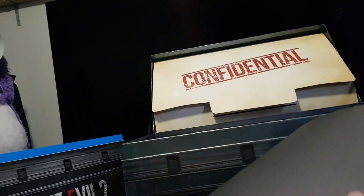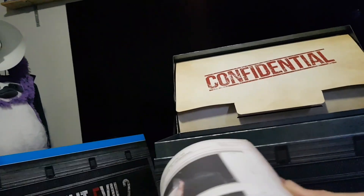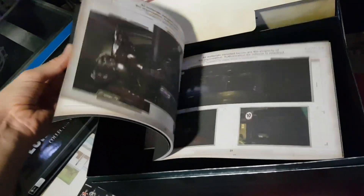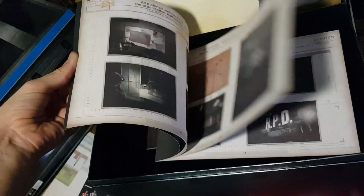We have what I believe will be — yep — the art book. Let's try and get a better view of this. There we go. Just a quick little flip through for that.